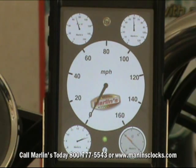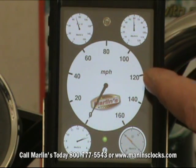When you press on the gauge — whichever gauge you want to look at — that gauge becomes the primary larger gauge. This is giving you miles per hour now.